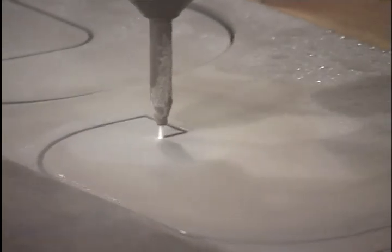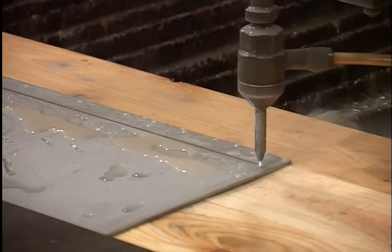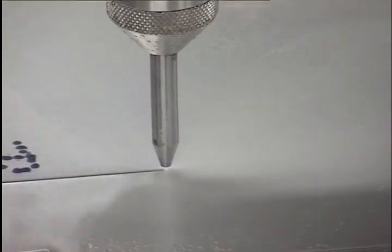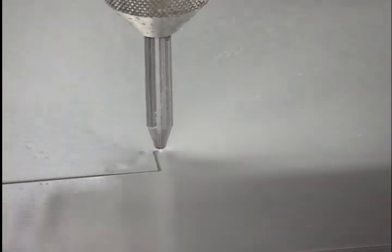Longer head life. Because the diamond orifice is embedded in the cutting unit, assuring dead-on alignment 100% of the time, directing the jet stream through the mixing tube, avoiding excessive wear and premature failure, as is common with the industry standard cutting heads.